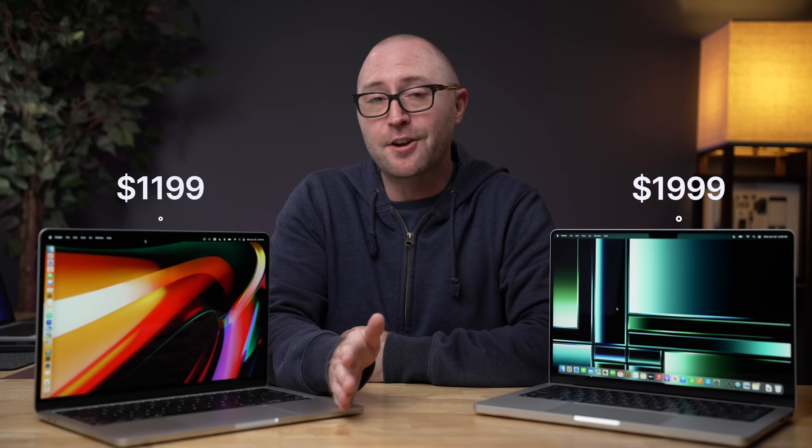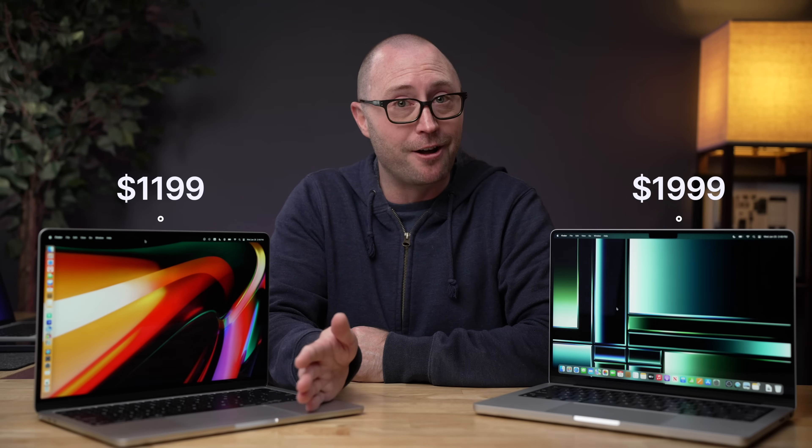That's pretty much the differences between these two devices, except the price. The M2 Pro MacBook Pro starts at $1,999 and the M2 MacBook Air starts at $1,199 — an $800 difference. For that $800, you get a larger SSD, more memory, a better screen, better speakers, and a much faster processor. If you spec up the MacBook Air to 512 gigabytes of SSD and 16 gigabytes of memory to match the Pro, you're at about $1,600 — only $400 away from the MacBook Pro, which still has the better screen, better speakers, and a much bigger processor.